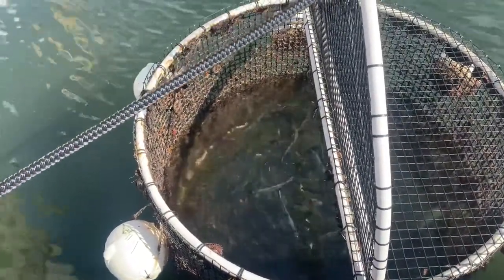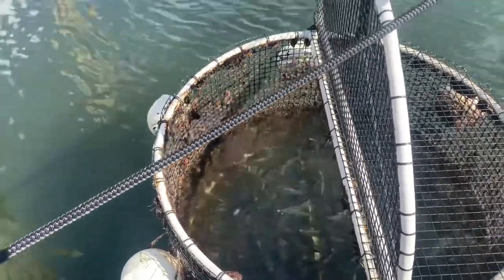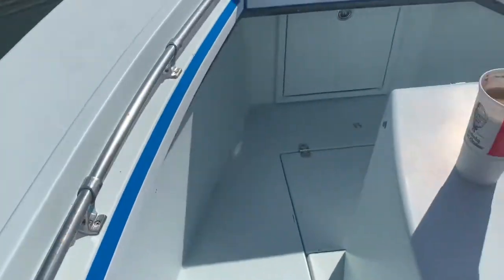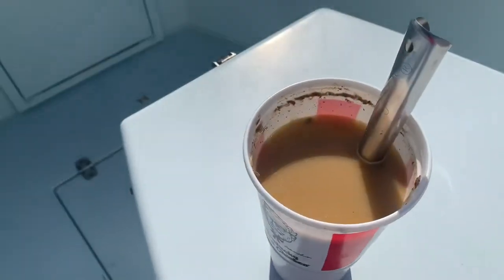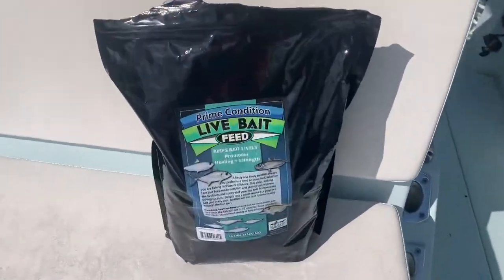Once you've had the baits for a few days, you're going to need to feed them, and that's what I'm getting ready to do here. I'm using a Prime Conditioner from Aquatic Nutrition — that's what it looks like. I like to mix it with water before I put it in.